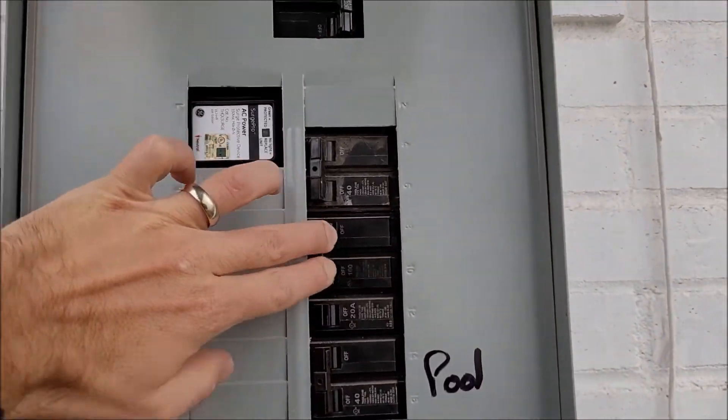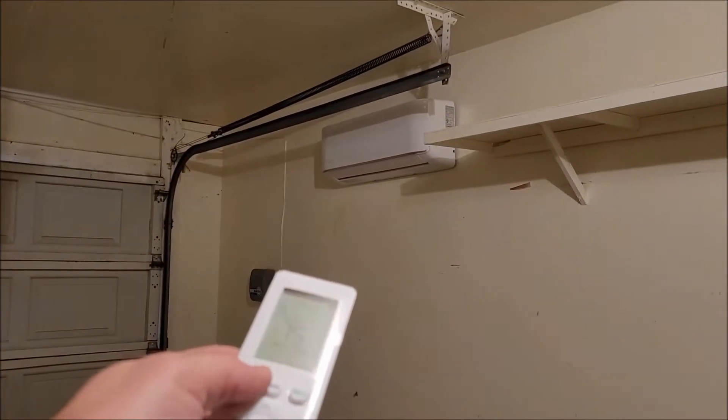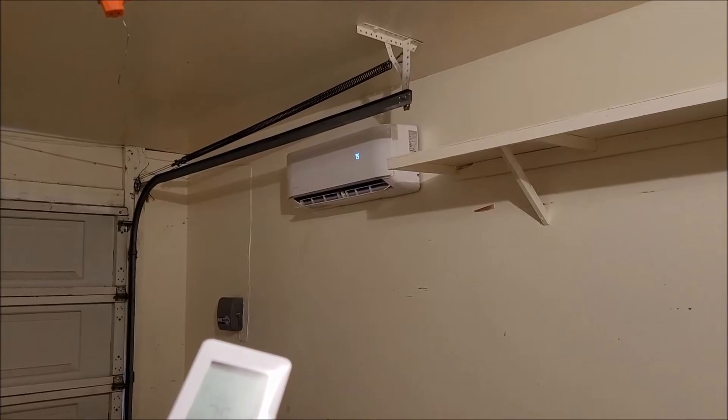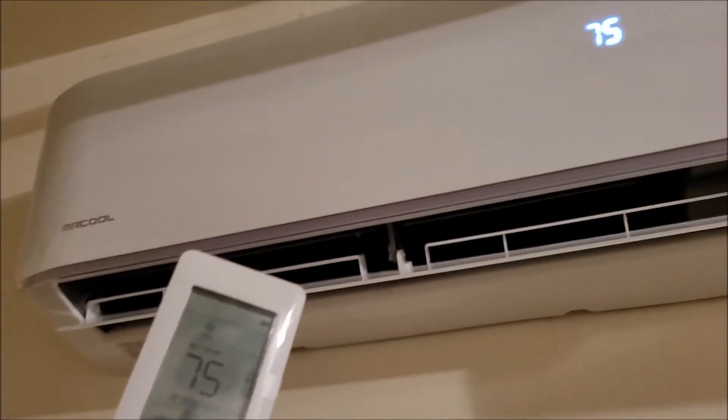Now we turn the power back on to the house. It's on! Good luck out there guys — piece of cake, trust me. If I can do it, you can do it. Looks good, right?